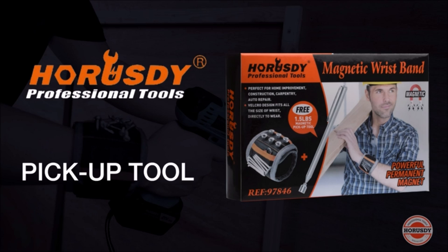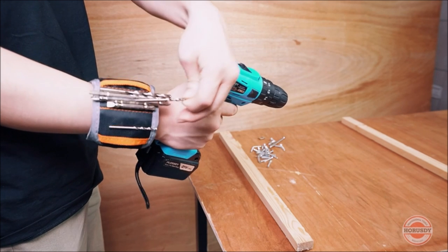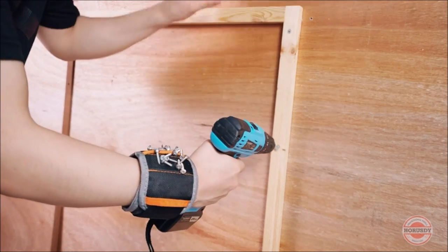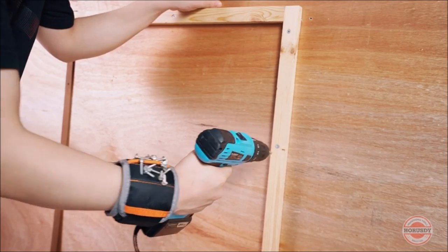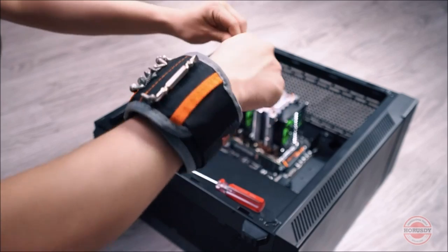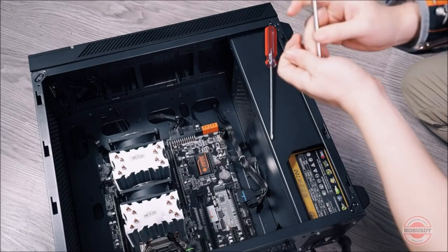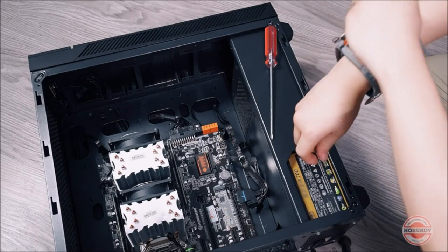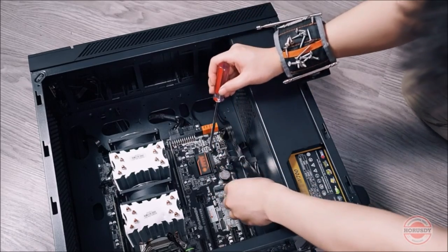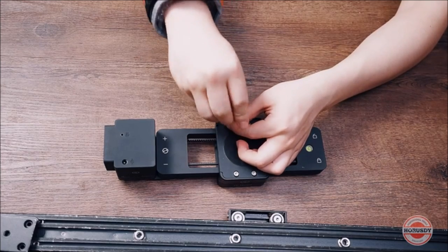Made of 1680D ballistic polyester, this magnetic wristband is embedded with 10 strong magnets, with two small pockets where plastic parts are placed. The magnetic armband wristband holds small metal objects, small tools, screws, nails, bits, bobby pins, bolts, washers, pins, fasteners, and much more. A real time-saver and extremely helpful tool that greatly helps you hold all small metal objects — no more searching for small parts in the toolbox or your pockets, fully improving your work efficiency.